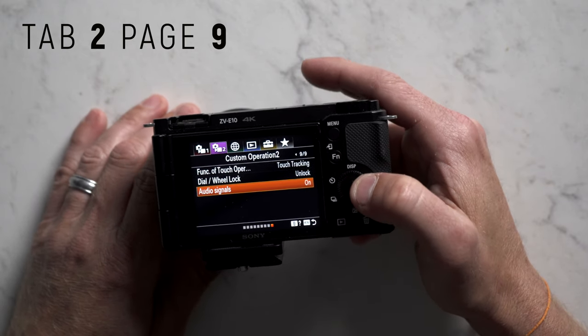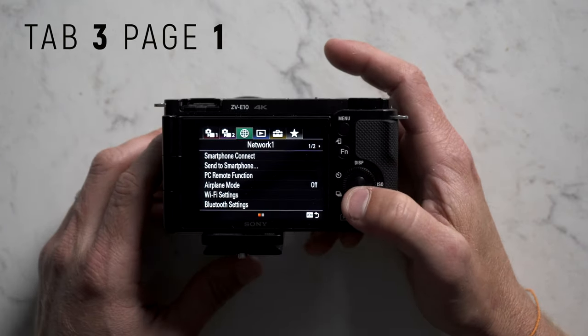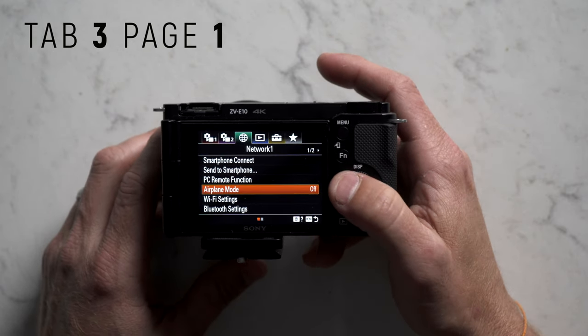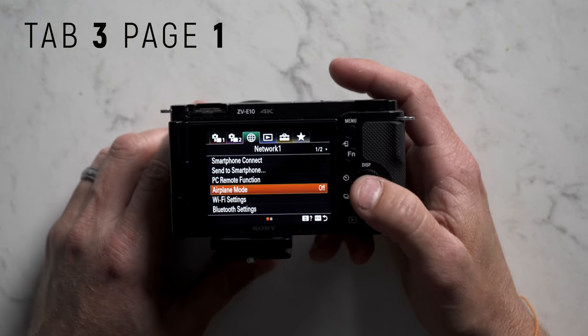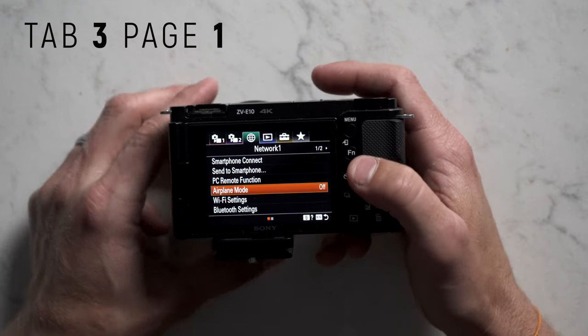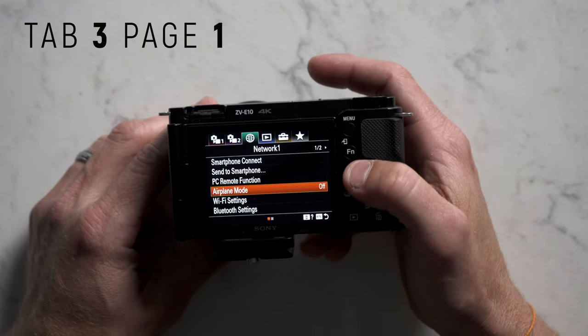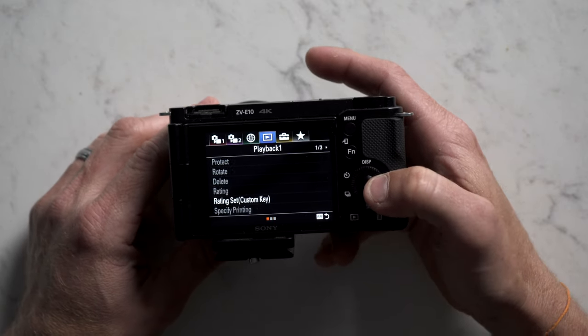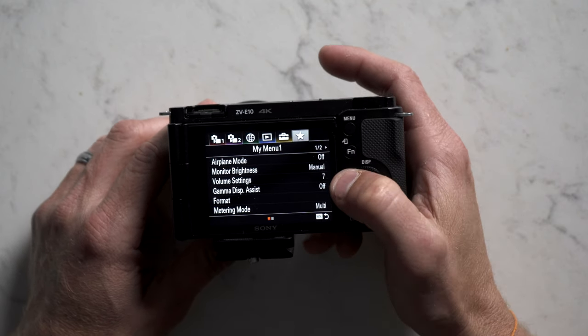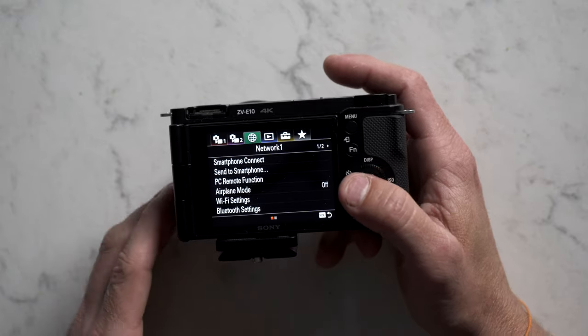Audio signals I left on. In tab 3 I pretty much leave everything alone, but remember airplane mode is in here. If you want to stretch battery life as long as possible, turn airplane mode on to disable all Wi-Fi connectivity inside the camera. I'll put this in my favorites so I can quickly get to it.